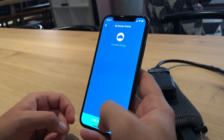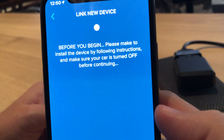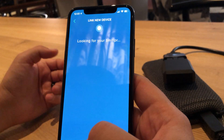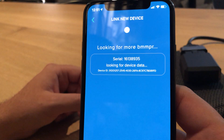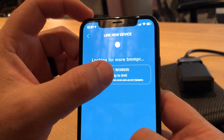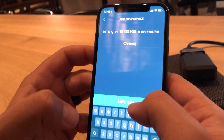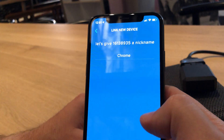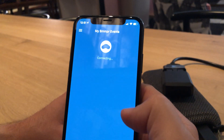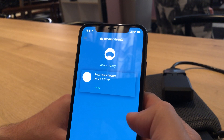Let's go add a BumperLink, add a new device. Make sure that the car is off — obviously this doesn't apply because we're not in the car. It locates the unit and pulls up some device data on it, whether or not it's linked to another phone. You hit 'Link,' give it a name, and hit 'Let's Link.' And it's all set.